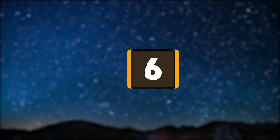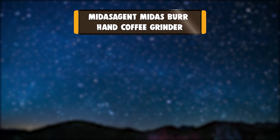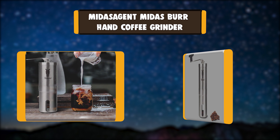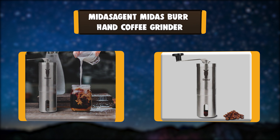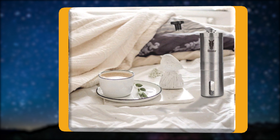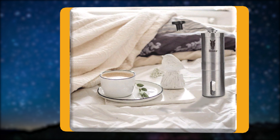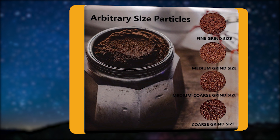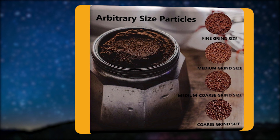Number 6: MIDAS Agent Midas Burr Hand Coffee Grinder. This hand burr coffee grinder features a conical ceramic burr that is easily accessible and adjustable within seconds. With its unique stainless steel handle, this grinder is built to outlast all its competitors. Polished and sleek looking.